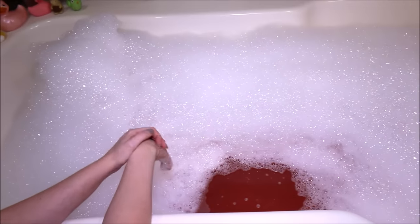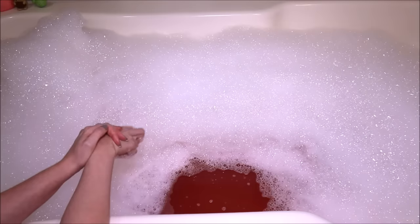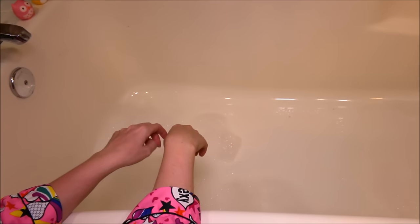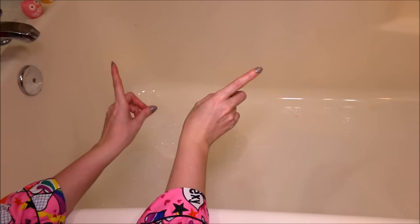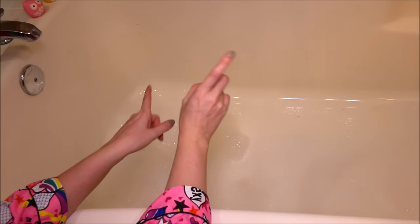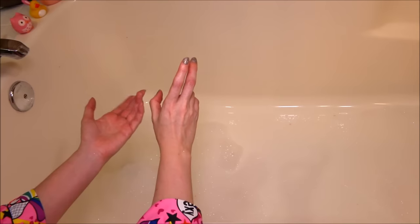So I'm going to hop on in here and enjoy my cocktail bath and I'll be back with what I thought of it afterwards. All right, I am finished with my Lush Mother's Day cocktail. I apologize if you can hear the rain, but it is raining right now. I really did like this. I thought the two went well together.